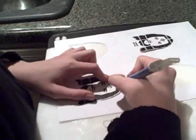Sean is cutting out eyes on the next one so that we'll have eyes. That's pretty much it for the stencil right now. The eyes are kind of popping out like that. Kind of attractive.